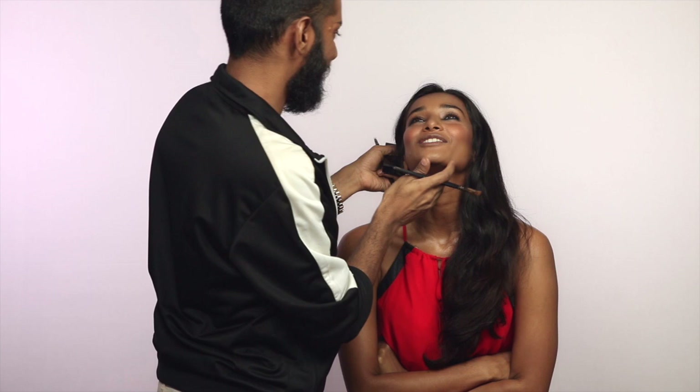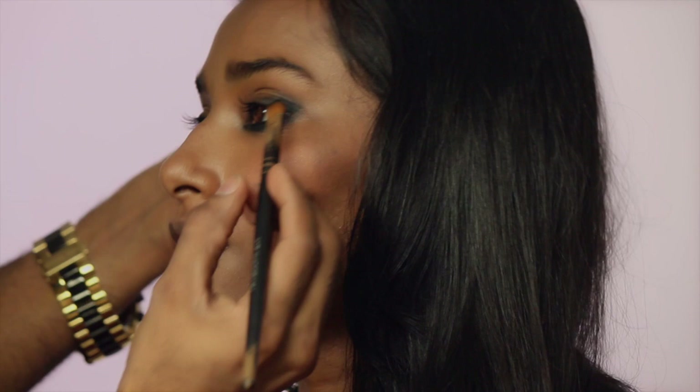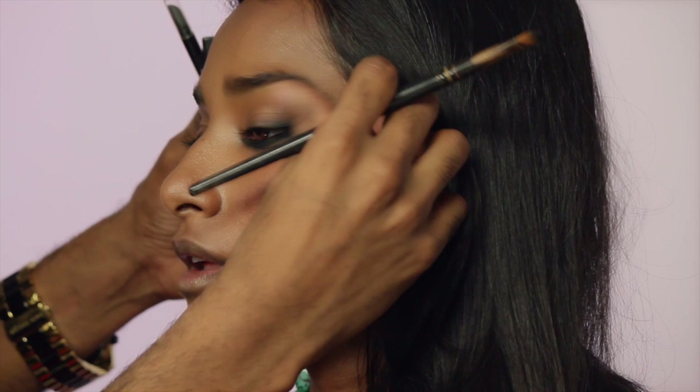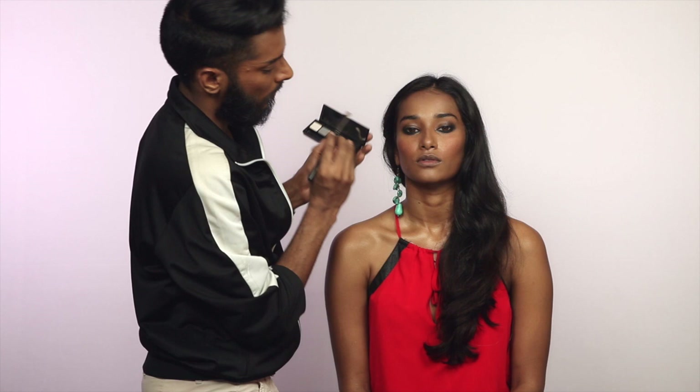We're going to blend that — look up — just blend that outwards, up and down. I'm going to go in with this lighter gray. It's a darker gray but much lighter than the black. Load that up on the brush and go over the outside. I'm not using the gray all the way in — just using it till the middle of the iris. The one I'm using is matte; it doesn't have too much frost or shimmer in it.